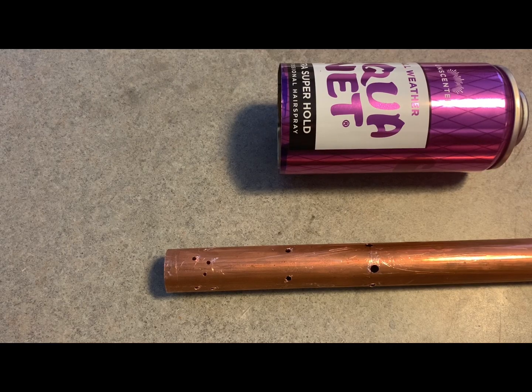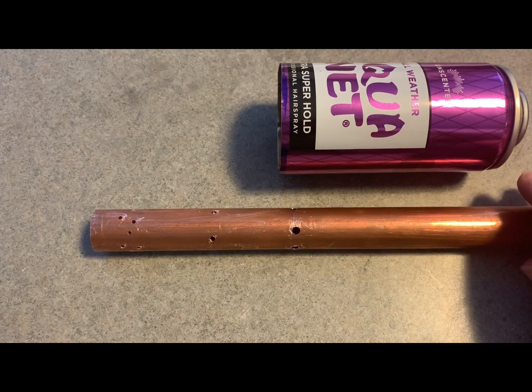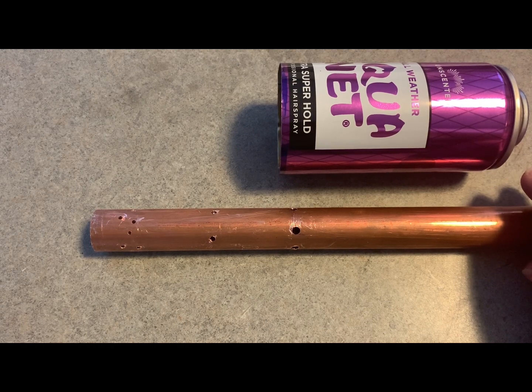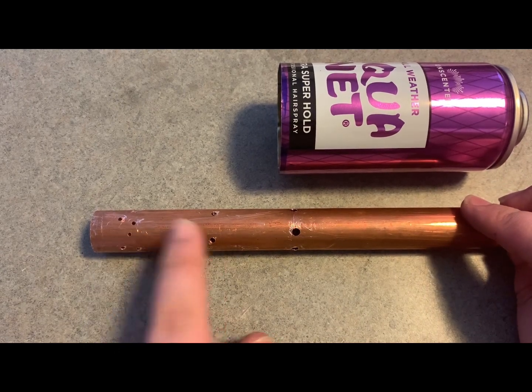I thought before I put the flame tube together I'd actually explain some of it. And before I do, I'd like to give a big shout out and thanks to Tech Ingredients on YouTube for making an incredible video about the subject. Pretty much the way this works is you have three sets of holes.